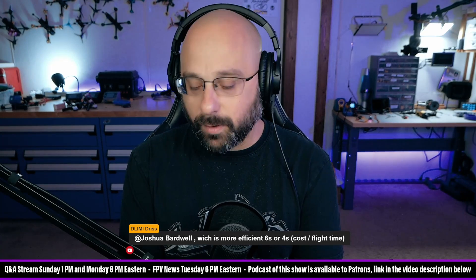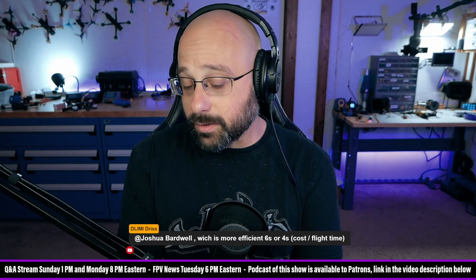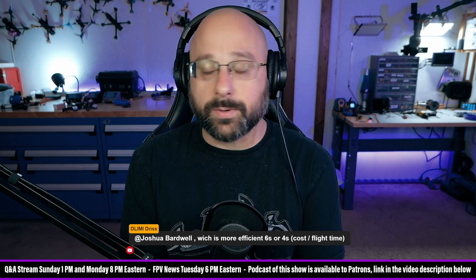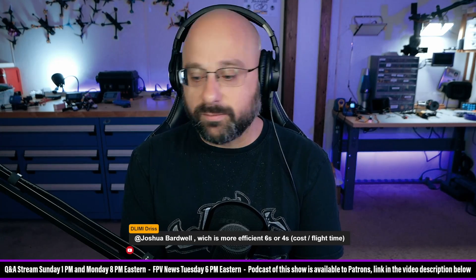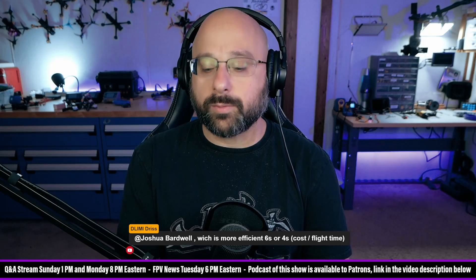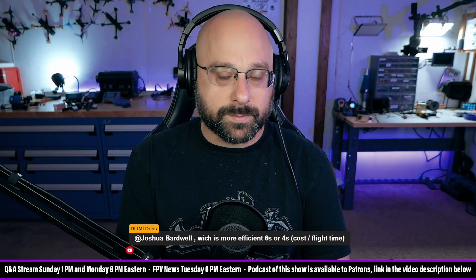Ryan Harrell, who is one of the smartest guys I know when it comes to motors, props, and ESCs, among other things — he is certainly one of the premier people in FPV. He's done a ton of bench testing of motors and ESCs. He understands motors and ESCs at a level that very few people in FPV do, not just from a theoretical perspective, but from a practical lab bench testing and flight testing perspective.